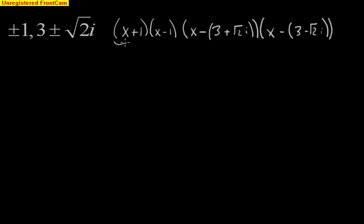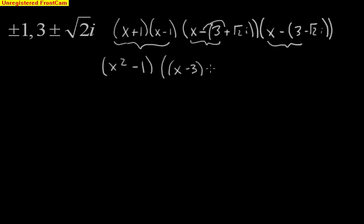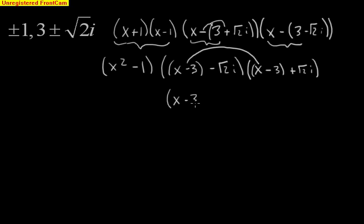The quick FOIL on the first pair gives us x squared minus 1. Now this complex pair is a little more tricky, but we can treat it as conjugates too. I'm going to rewrite these grouping the x minus 3 terms together: x minus 3 minus radical 2i, and x minus 3 plus radical 2i. We have conjugates here — like a difference of squares.